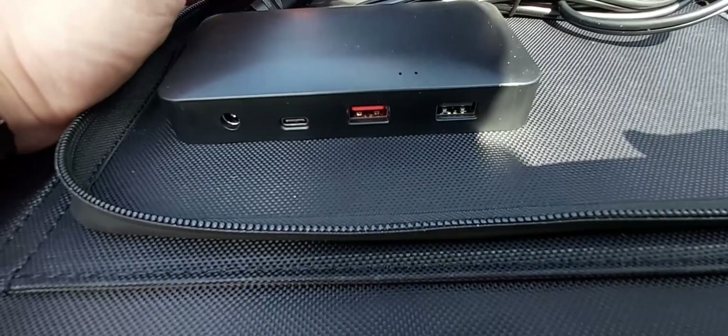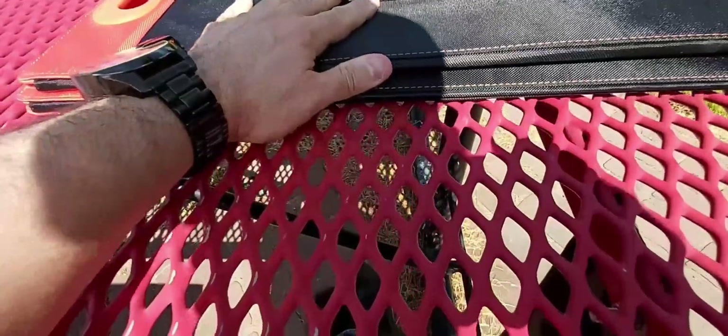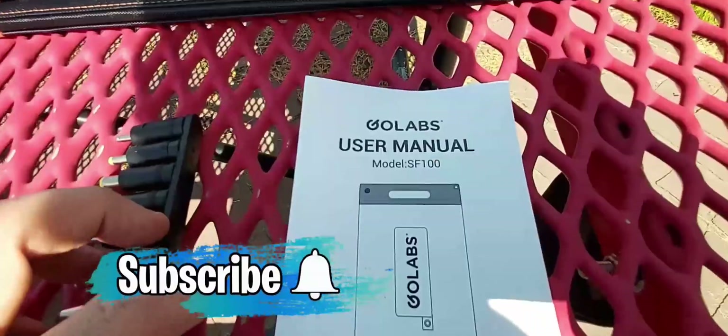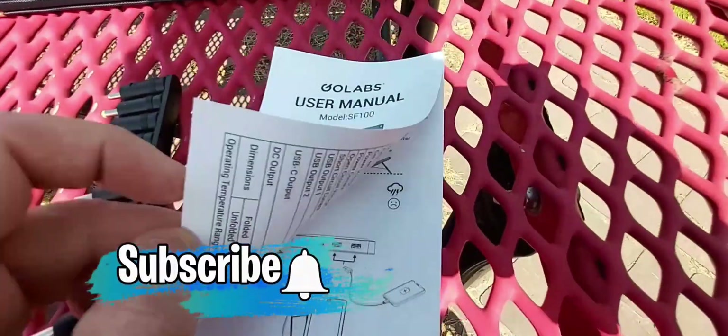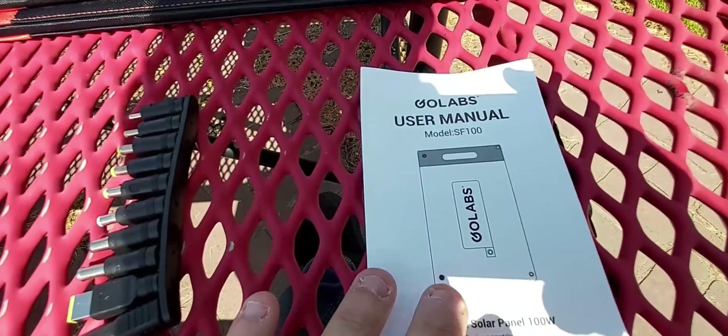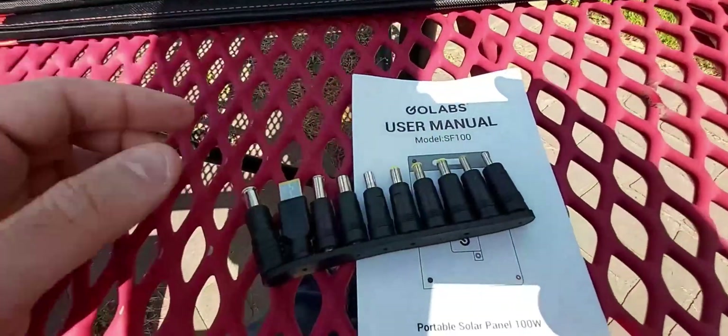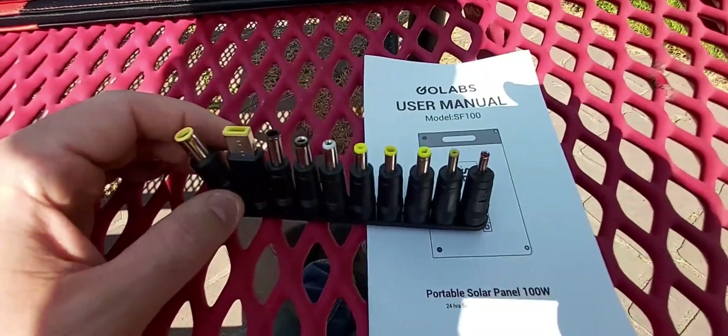So you can charge your phone, your tablet, and of course through USB-C as well, and also the DC port. Now let me show you the accessories. Starting with the Go Labs user manual — it's very straightforward, just telling you the basics of how to use the solar panel, what to plug it into. It's about five or six pages.